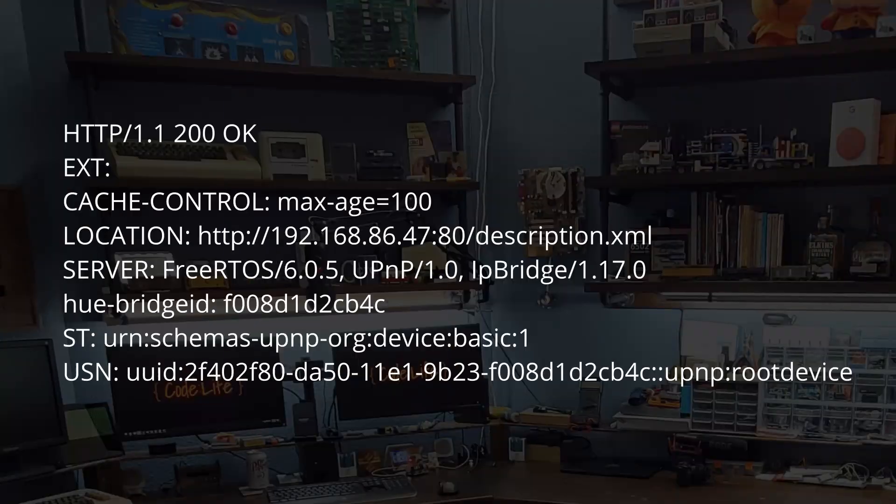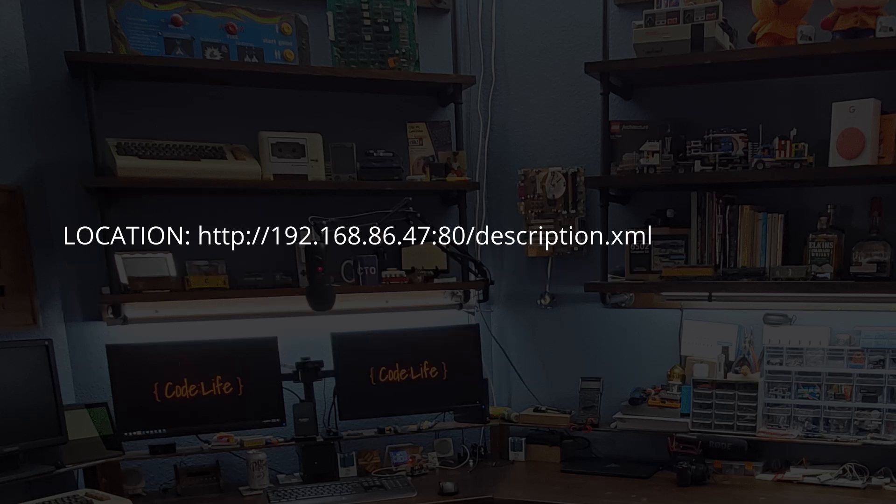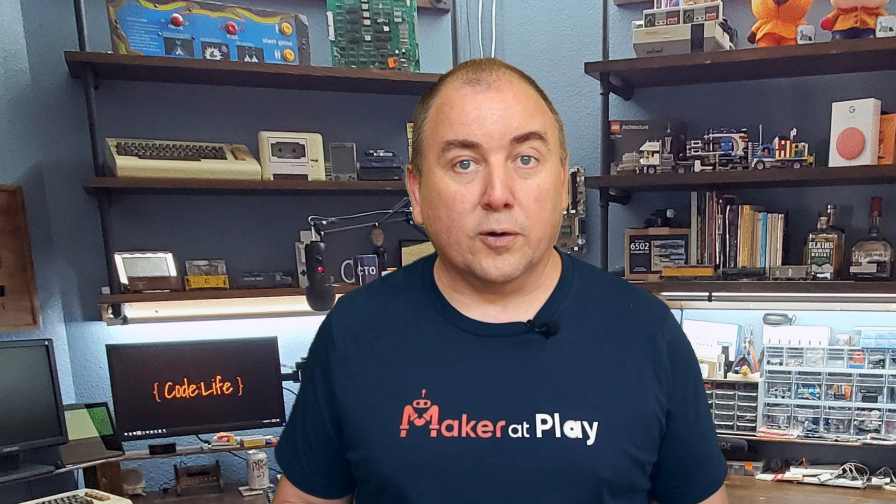The Hue Bridge — and thus your device — must respond to this request via a unicast message back to Alexa, providing the location of the description XML file that is fetched in the next step. The response is an HTTP message with seven headers. The location header provides the URL for the description XML. This URL should be the IP address of your device, which will act as a web server listening on port 80. Even though you could send a different port number back in the location header, certain generations of Amazon Echoes expect port 80 and will not work with a different port number.